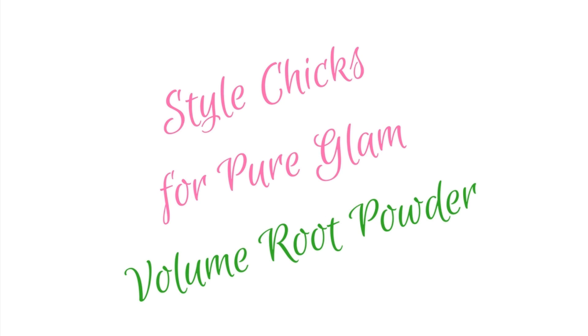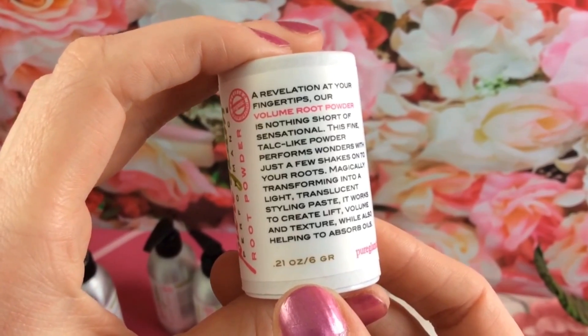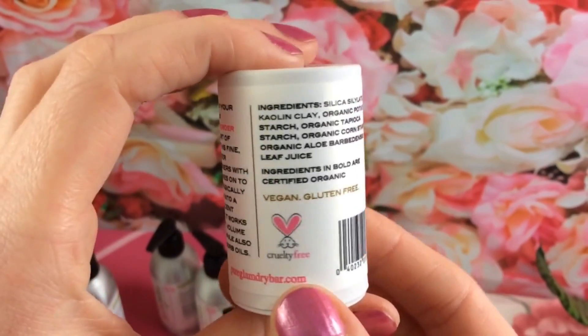Do you want major hair volume from a sustainable, cruelty-free, gluten-free vegan formula? Then you will be as crazy as we are for Pure Glam Volume Root Powder.